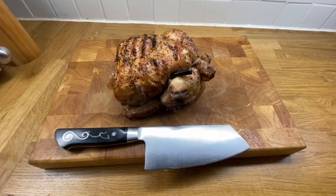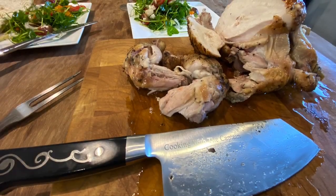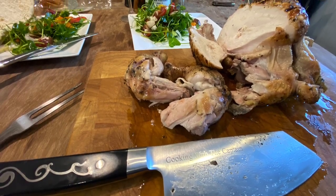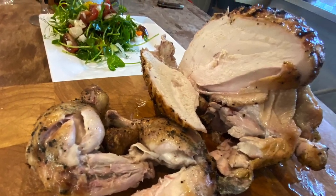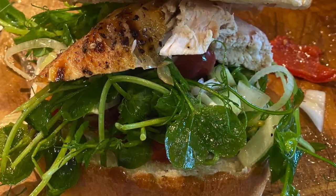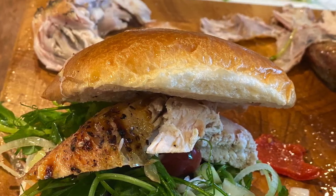Let's cut it up and see what we got — oh yeah! And don't forget, if you like what you see, subscribe and share it with all your barbecue buddies.